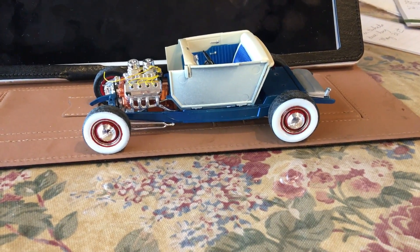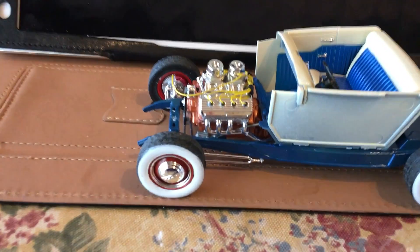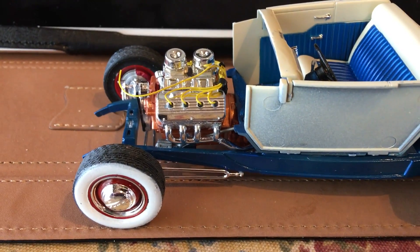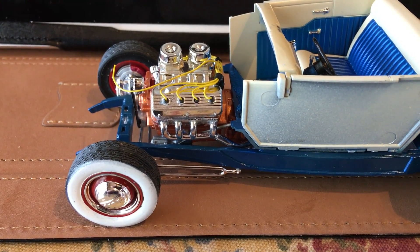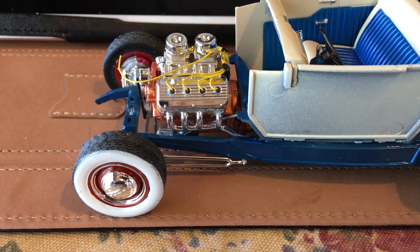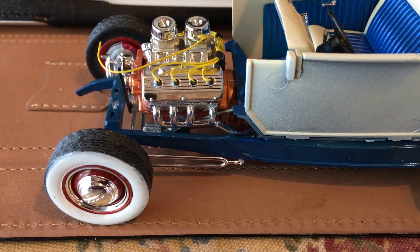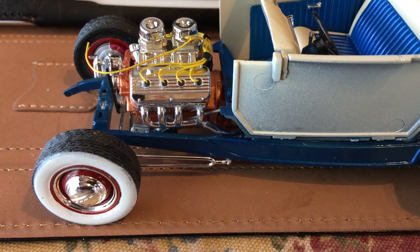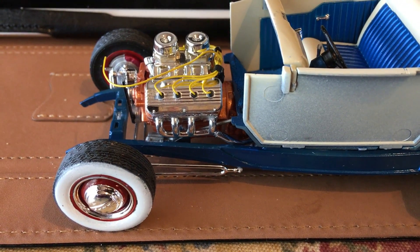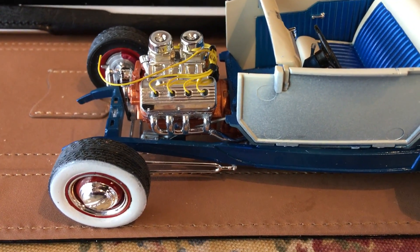I had one issue on the exhaust manifolds. I don't know if anybody's had this problem before building this kit, but they didn't fit on the inside of the frame — they stuck on the outside. So I had to do a little modifying. I basically took a cigarette lighter and heated up the exhaust manifold and kind of forced it inward.